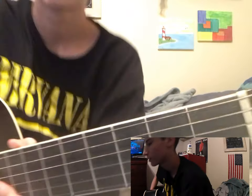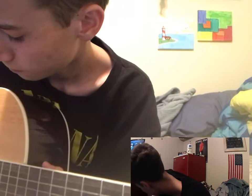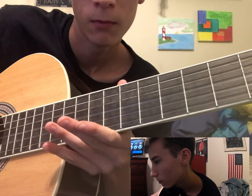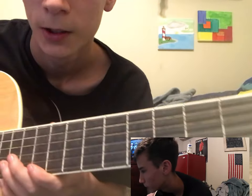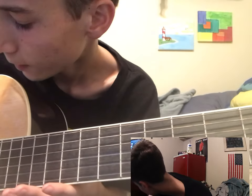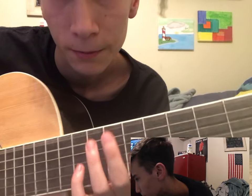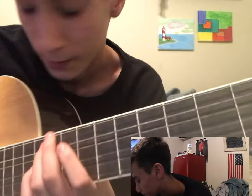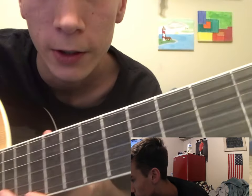First off, the strings that you have. So: E, A, G, B, A, E. You have two E strings.